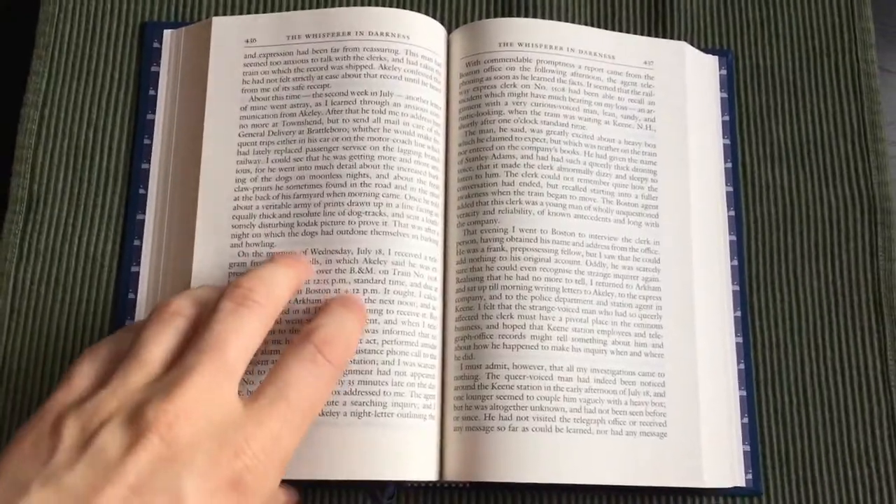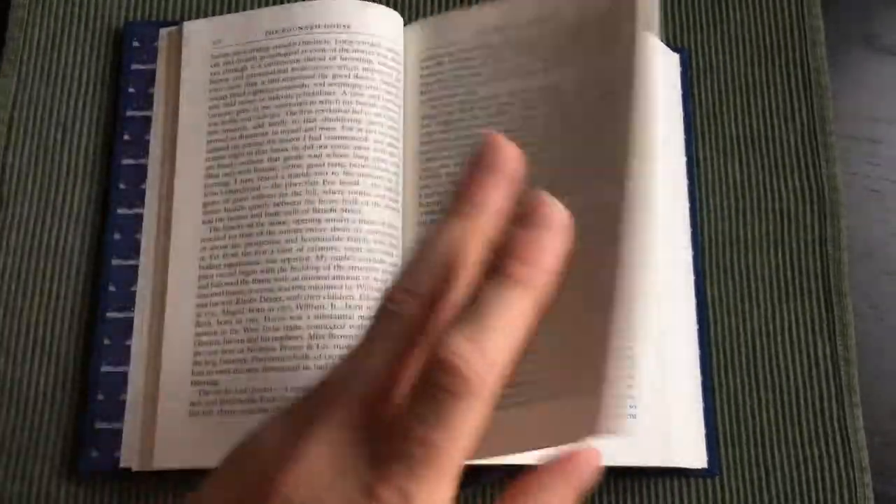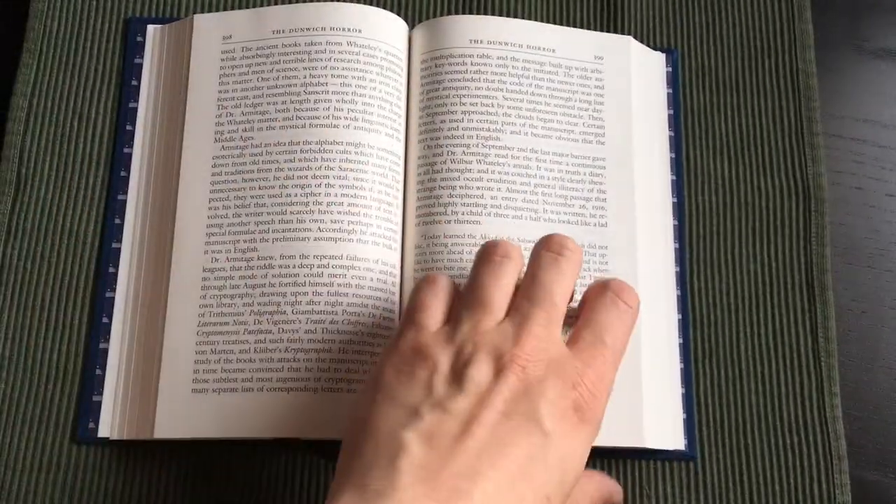This edition opens up way better than most books in my collection. Compared to Everyman's Library, the binding is not nearly as tight as their books are.